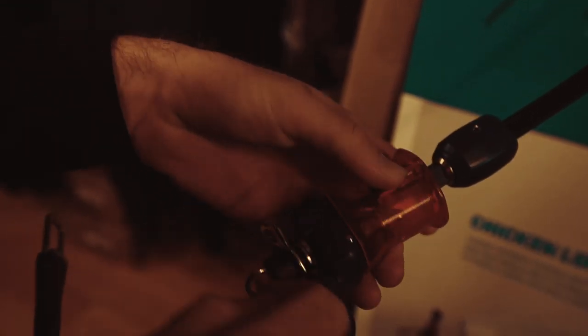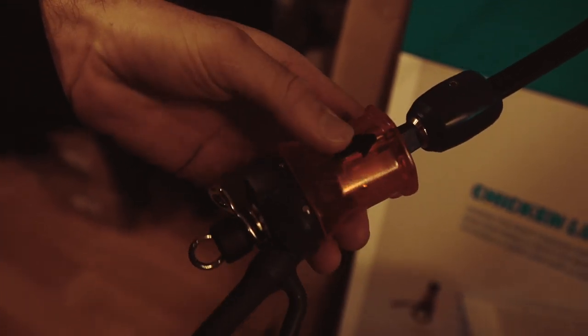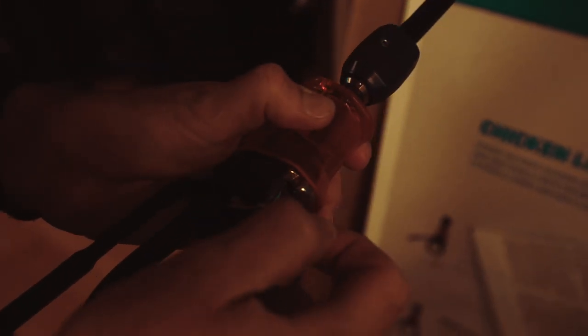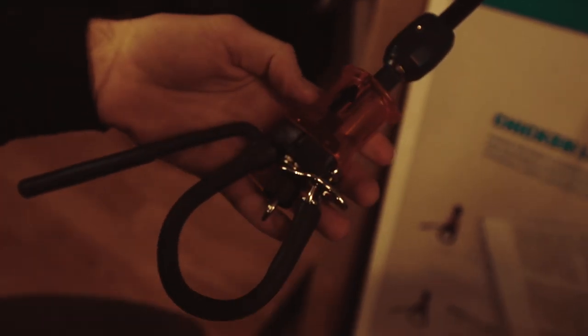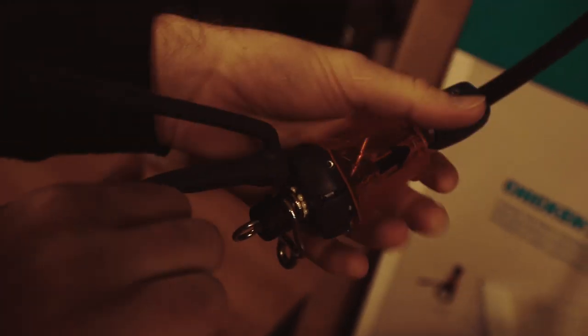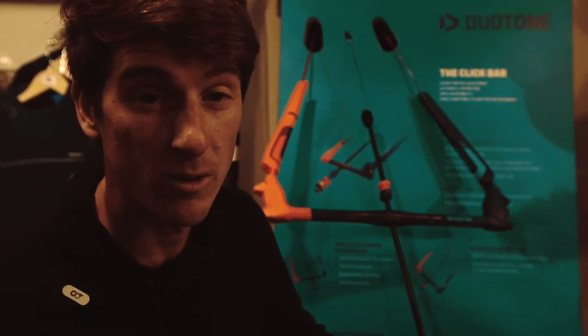Once it's in, make sure it has come through on the back side as well, that it's free-flowing, the quick release is working, and that it's tight.